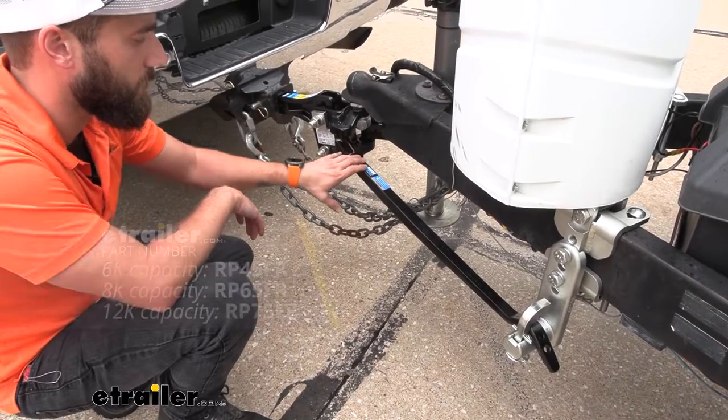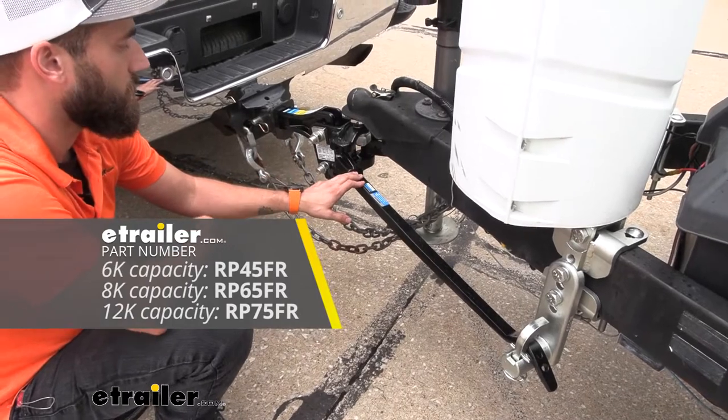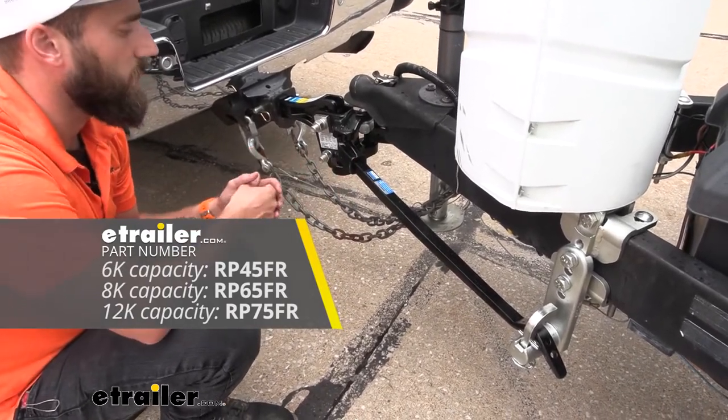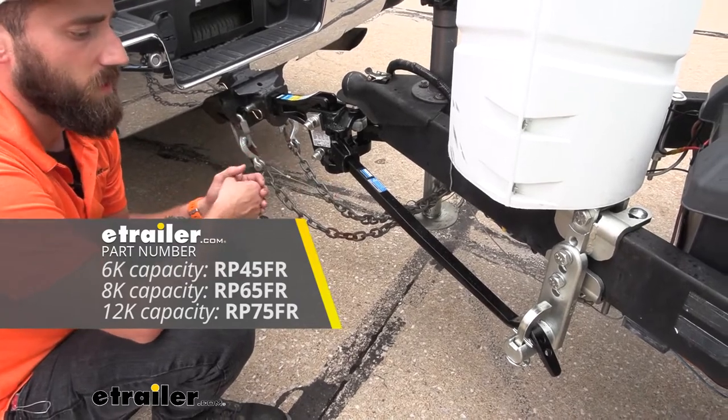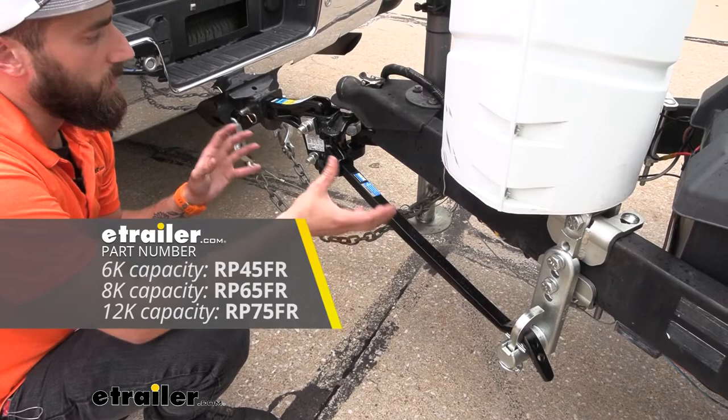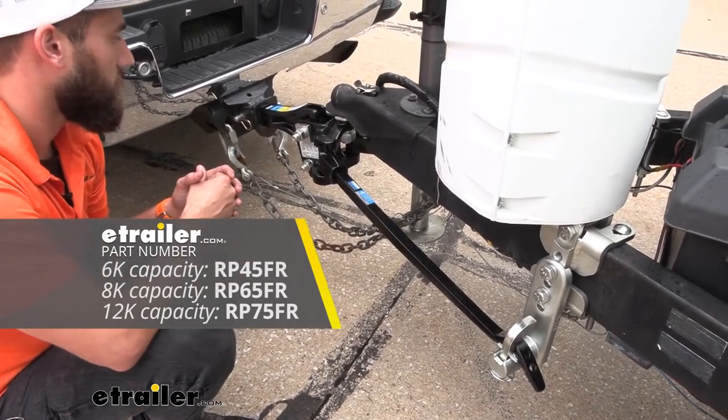There are three different tongue weight capacities for our spring bars here, so we're going to make sure that you actually weigh your trailer's tongue weight before you go ahead and purchase your hitch, because you want to make sure that you're getting the correct one that's going to fully lift up your trailer and distribute that weight evenly.